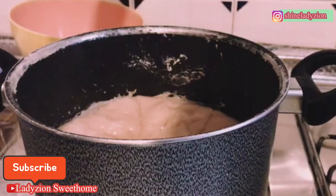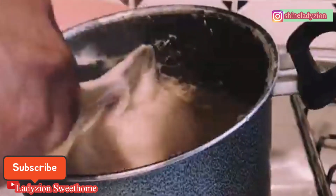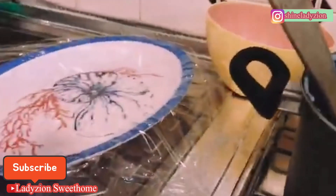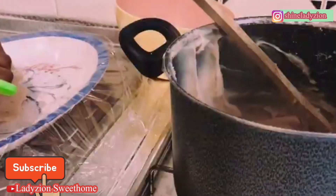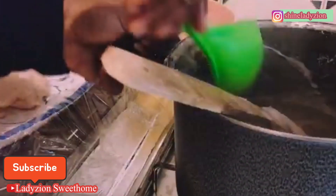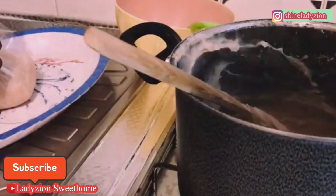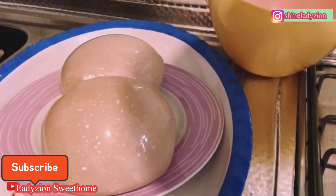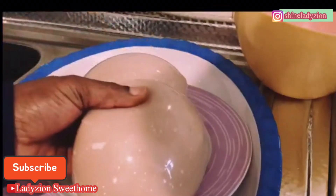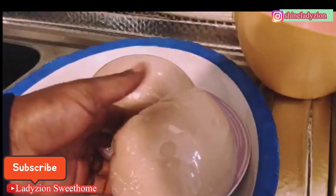We are on the last stage now — we are going to turn it right now. My wrap is already here and I'll continue to wrap it. I'm going to make it into two parts — here is the first one, and now the second one. This is the kokoyam fufu! We are going to leave it for some minutes before we enjoy it.